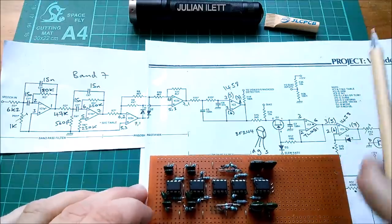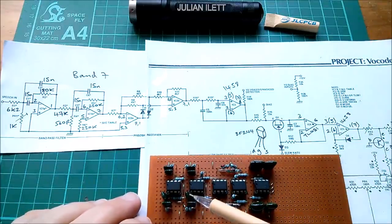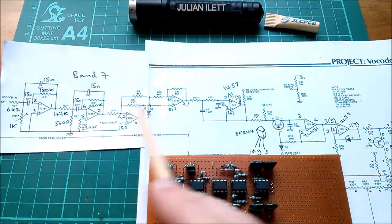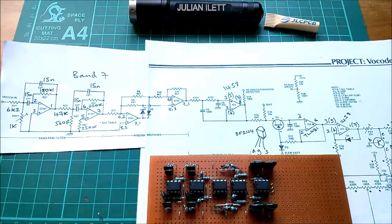Now the first bandpass filter, I think it's this bottom one, is centered at one kilohertz. The second one — because this is two identical circuits of these first five op-amps — is about 1.2 kilohertz.